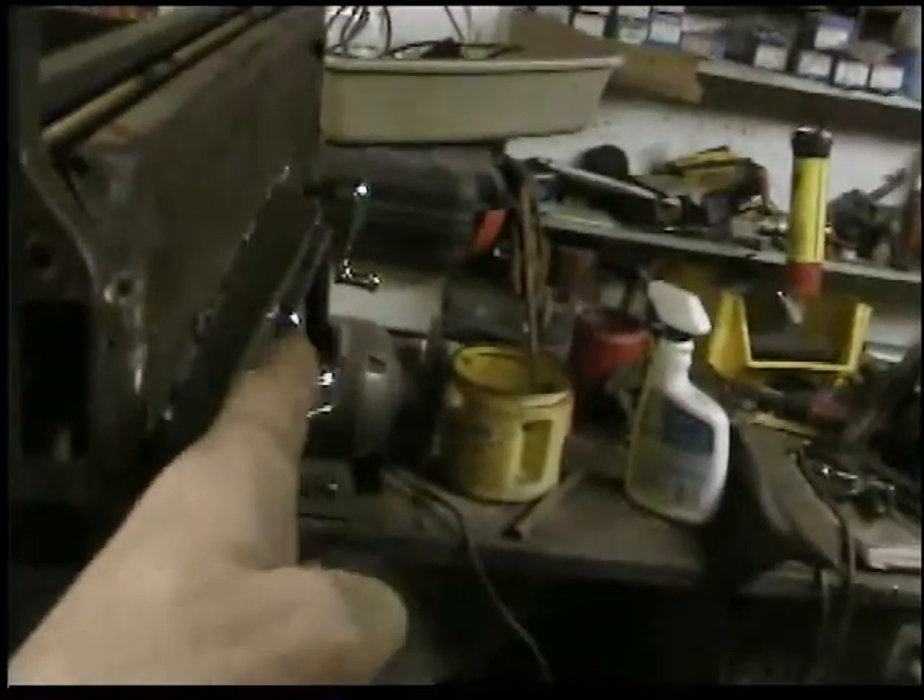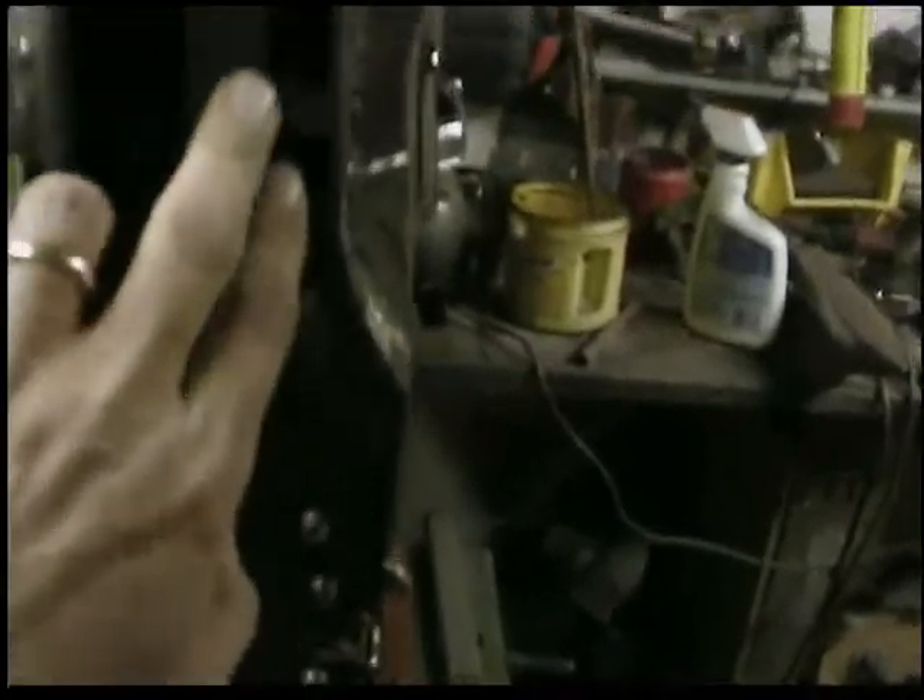Here's the Jeep door handle. You can see how I had to extend it out a little bit so it would clear where the window goes up and down.